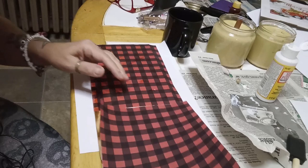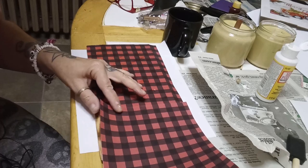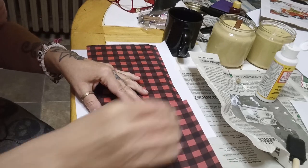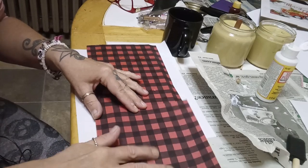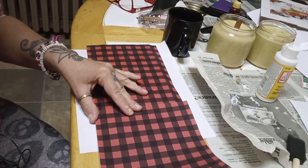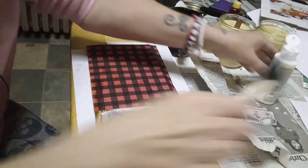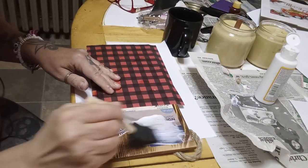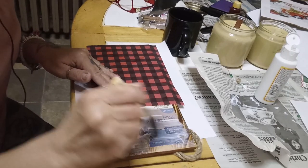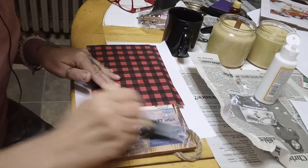I'm going to match up my second sheet of buffalo check and glue that down right to the end. I'm going to attach that right over this sticker — it's just too much hassle to try to get that darn thing off. It could take me an hour or more trying to get it off little by little, so I'm just going to say no.